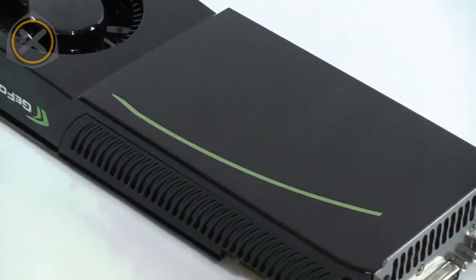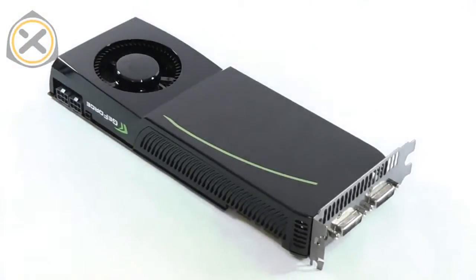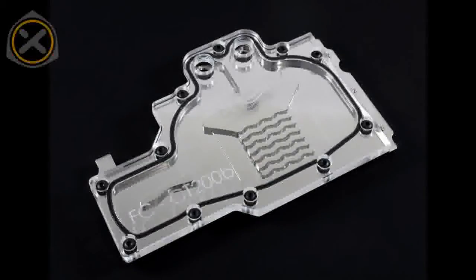Hello and welcome to this video tutorial on how to install a full cover waterblock on an Nvidia GTX 285 graphics card. When choosing the graphics card, make sure it's built according to Nvidia's reference design, otherwise the waterblock won't fit. The waterblock we're going to install in this video is an EKFC 285 made by EK Waterblocks.